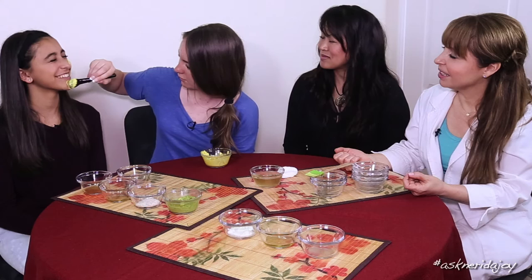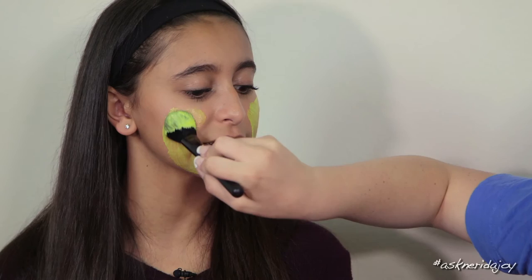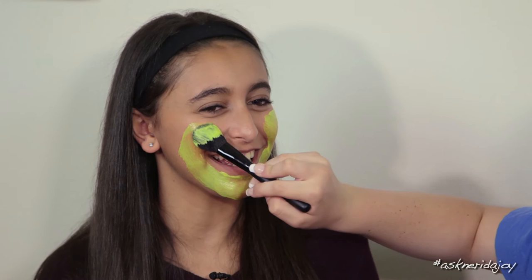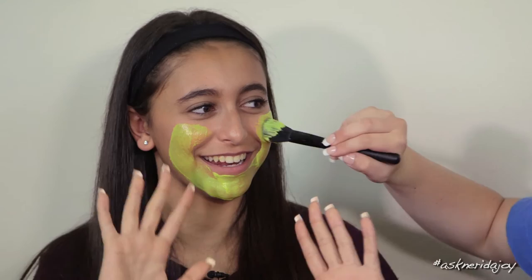It honestly didn't take long to mix those ingredients — less than a minute. A little more on the chin is a good idea because that's an area where you often have the oily T-zone and blackheads. It feels so smooth and easy to put on. Sometimes store-bought masks have little granules and hard bits, but this is fresh, nice, and soft.